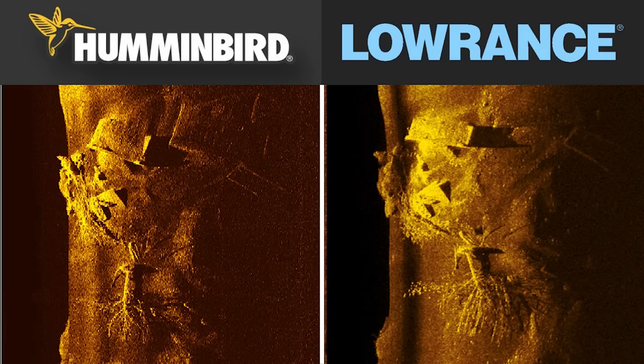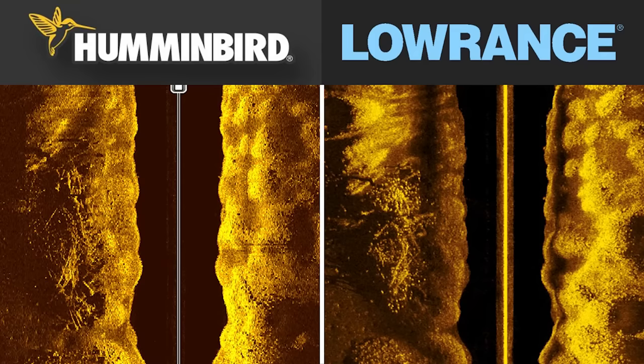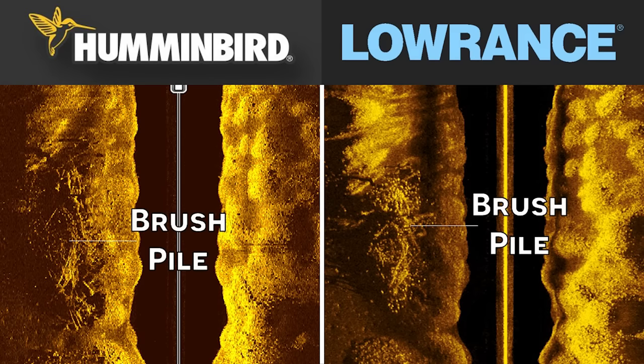In this third side imaging image, we have another brush pile sitting on the edge of an offshore drop-off — it drops from about seven feet of water into 30 feet. This brush pile is a lot more densely compacted with a lot more limbs, so you're not going to get as much target separation in either image just because there are so many branches closely clumped together. Honestly, these images look very similar. From a practical perspective, both units do a great job identifying cover, structure, fish, and rocks on side imaging, and I wouldn't really notice a big difference between them on the lake.